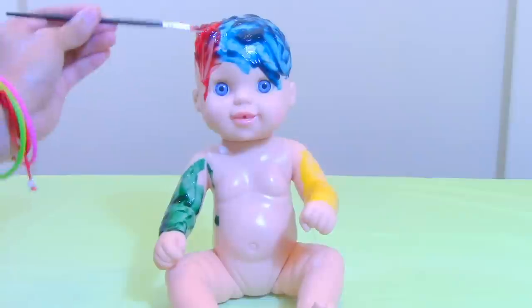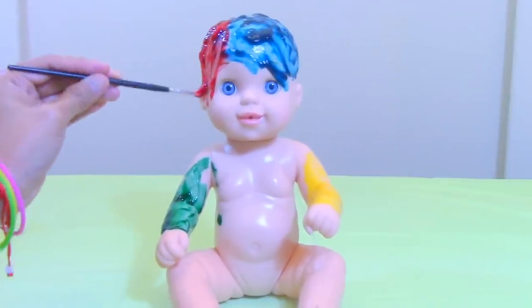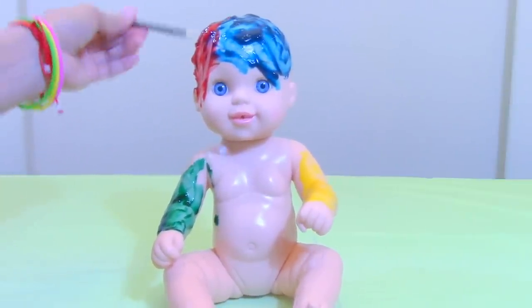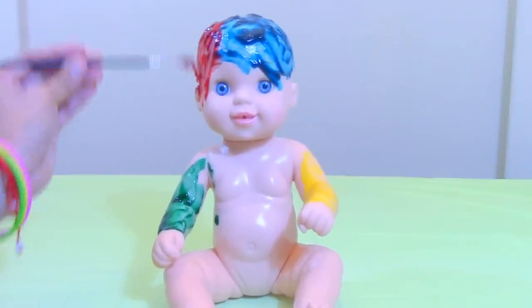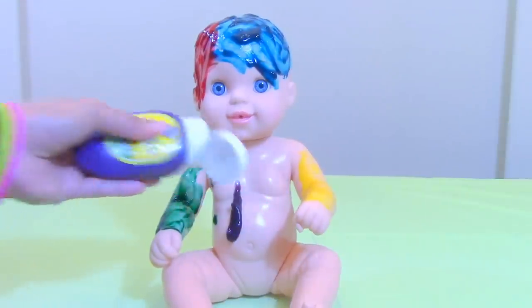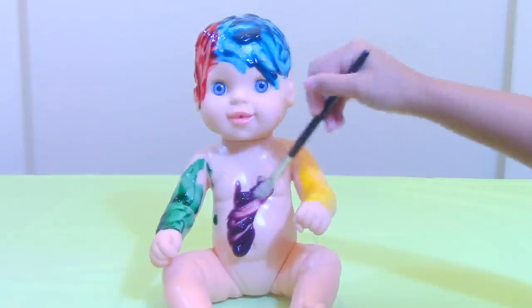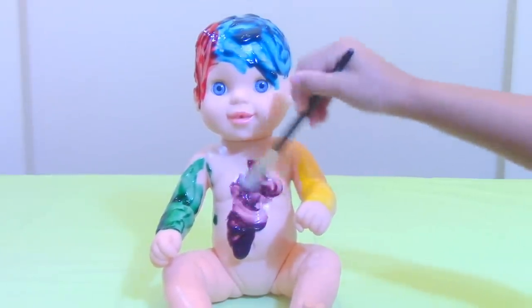How does the baby look now? Looks gorgeous. Still gorgeous with all these colors. It's starting to get a little rainbow. Here's our next color — Purple. I love the color, it's my favorite. Grapes. Yummy.